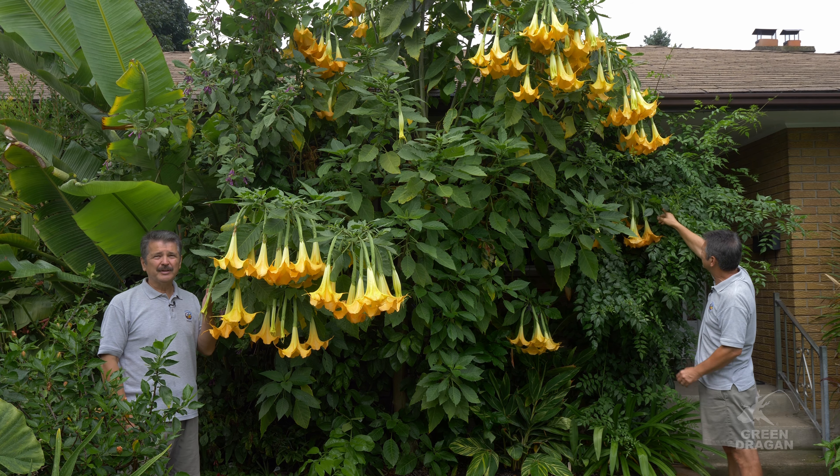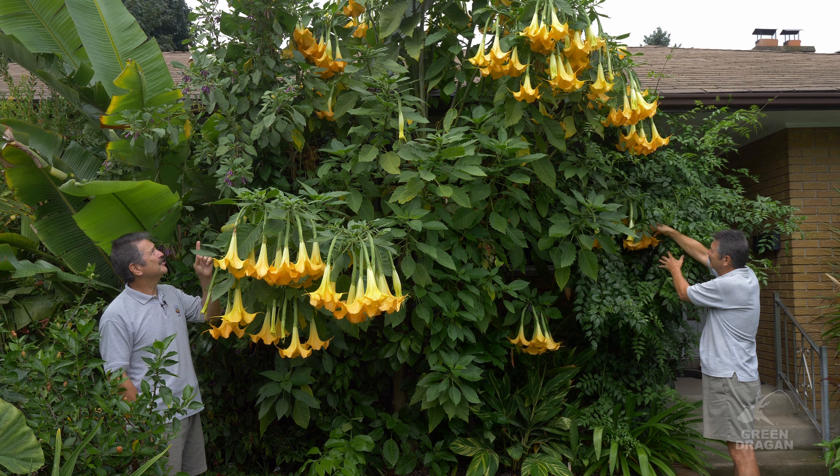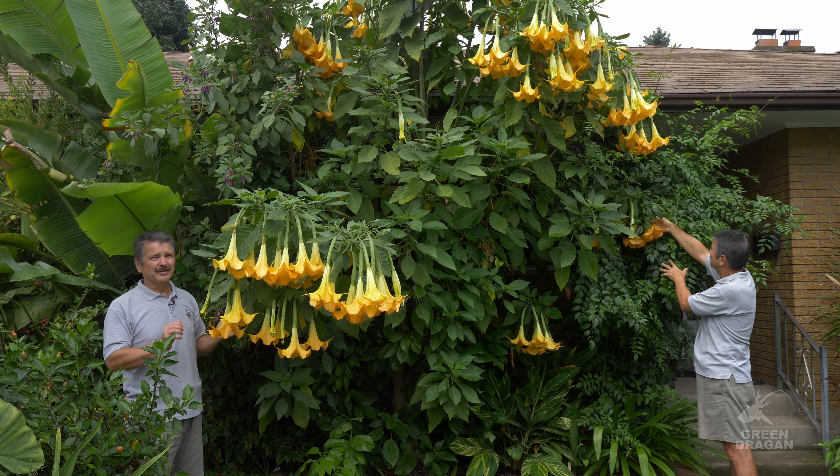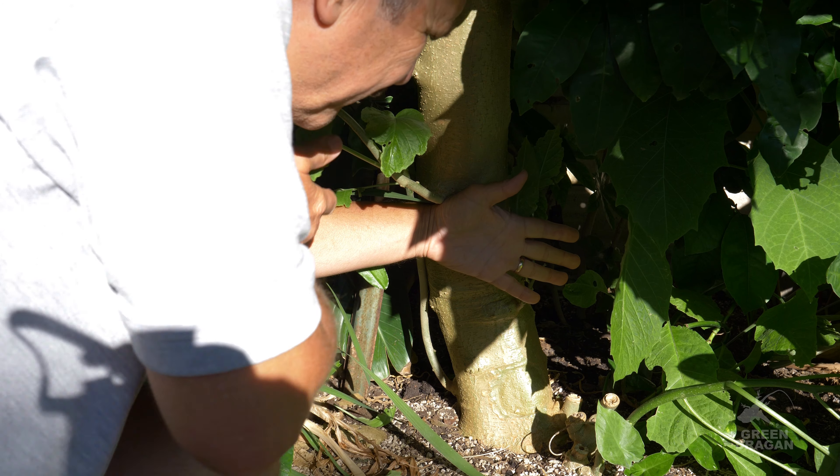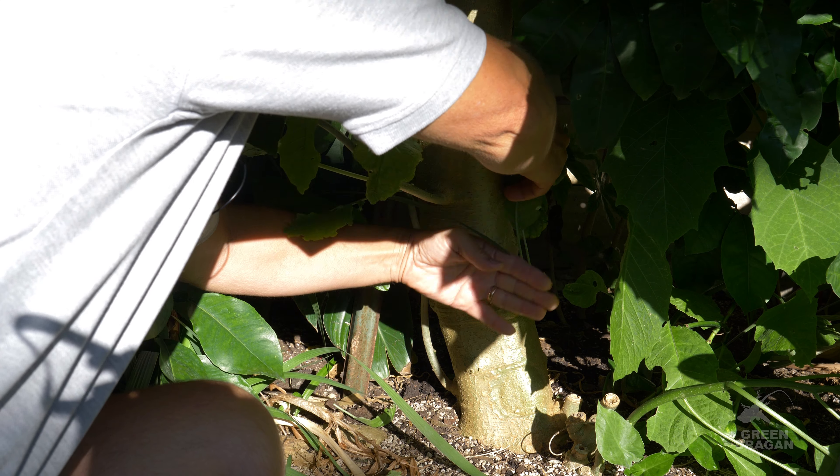Today is September the 2nd, 2020, and the plant stands just over 13 feet tall and just over 10 feet wide. This is the trunk of the Brugmansia — look at the size of that.